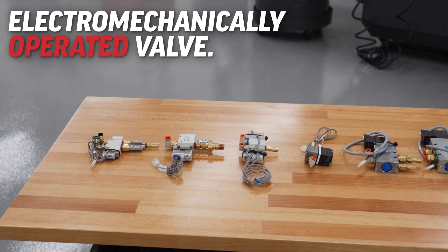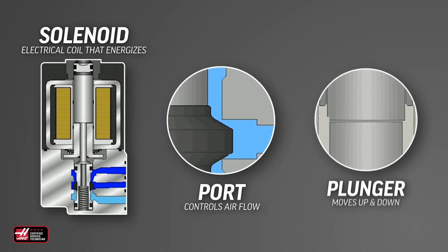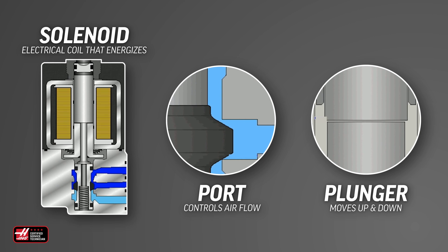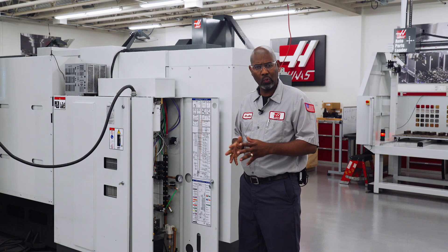A solenoid valve is a simple device — it is an electromechanically operated valve. This valve is connected to an electrical coil, and when the coil energizes, it moves the valve up and down and that controls the flow of air through the device it's operating. In this situation, we have a problem with the turret clamp and unclamp solenoid working intermittently. Let's look at how we troubleshoot whether the solenoid is getting what it needs to function correctly.